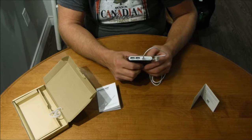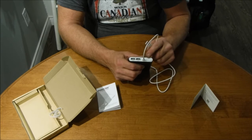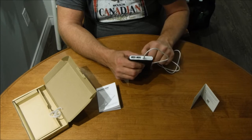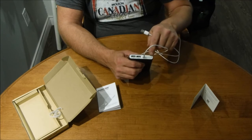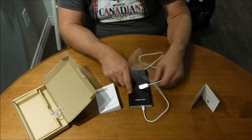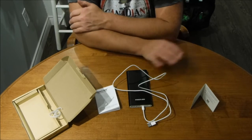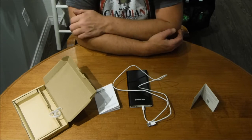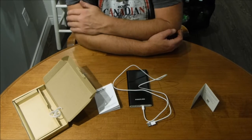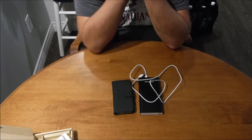The LED indicators show the charge status, and once you start using it they'll show you how much you've drained across four marker levels. We're going to charge this up, test it on our iPhone, and let you know how long it takes to charge the unit and recharge the phone.